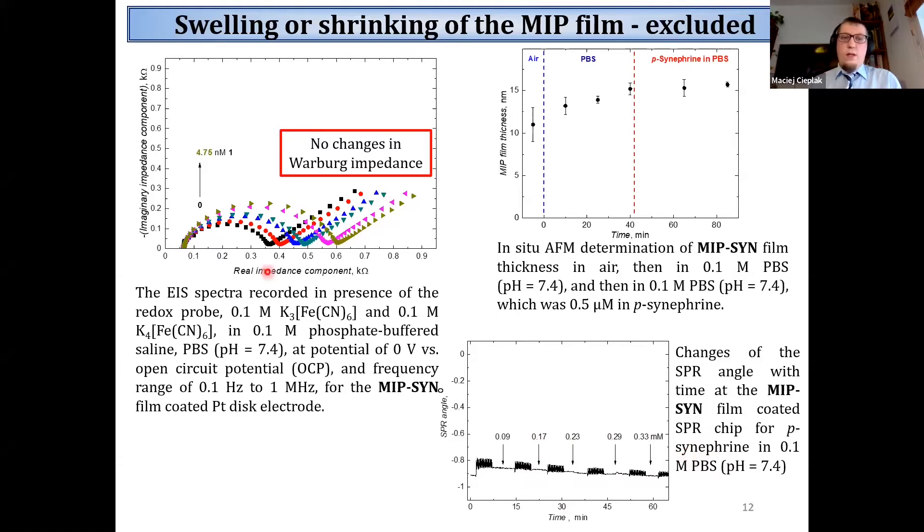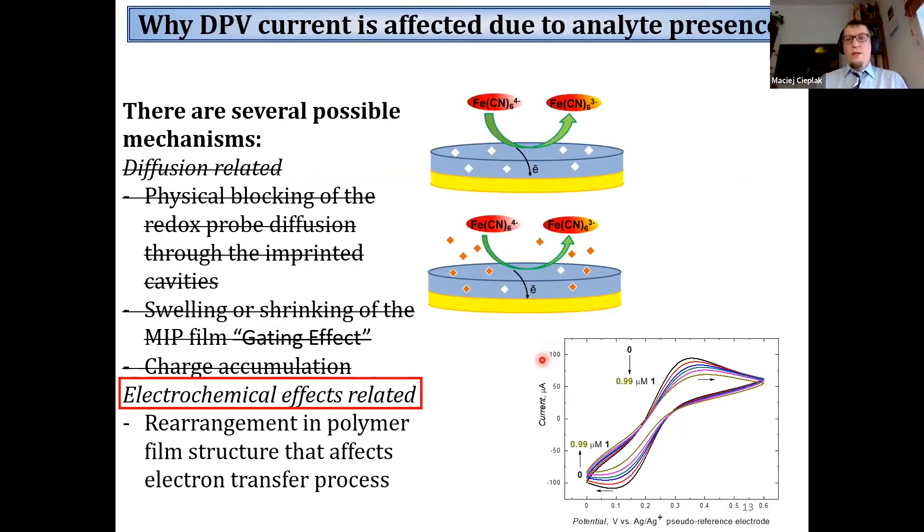Moreover, using electrochemical impedance spectroscopy, we also observed that binding of the analyte inside the MIP film influences charge transfer resistance - that is, the transfer of electrons from the electrode to the redox probe. But no changes were visible in the part of the spectra responsible for diffusion of the redox probe.